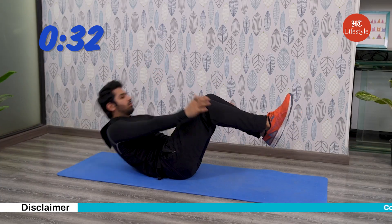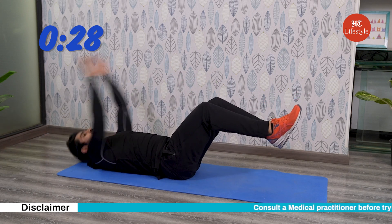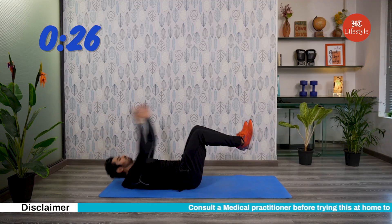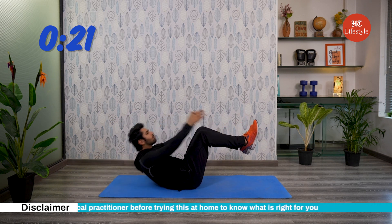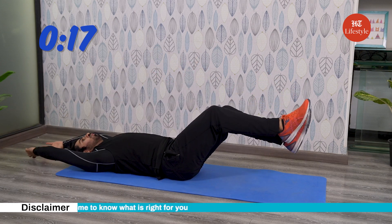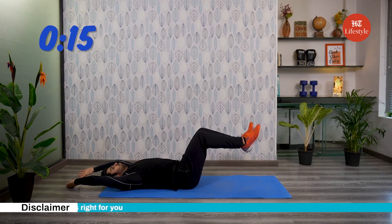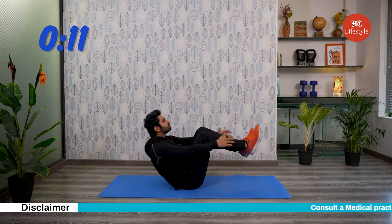The movement also helps improve hip range of motion and flexibility. Suitcase crunches also require the back to stabilize and support the movement as you bring your legs in. The hamstrings and cords are also required to bend and straighten the legs during the movement.